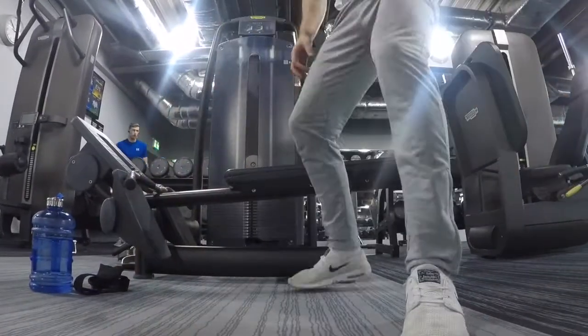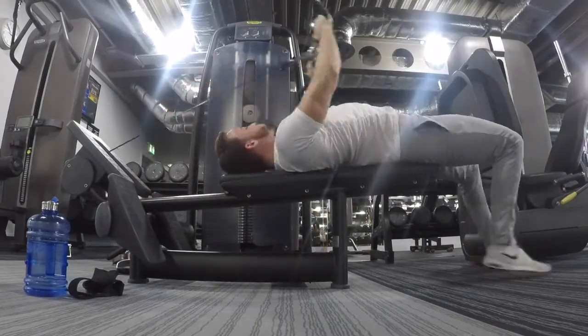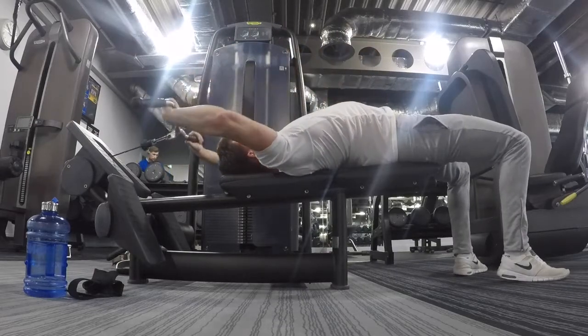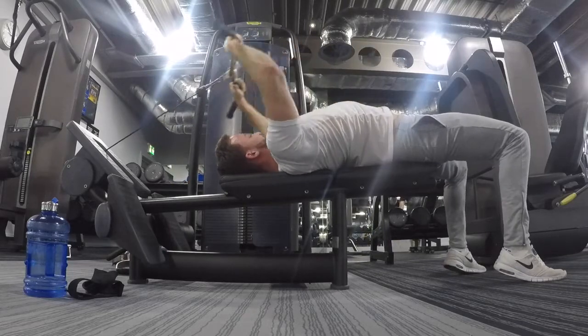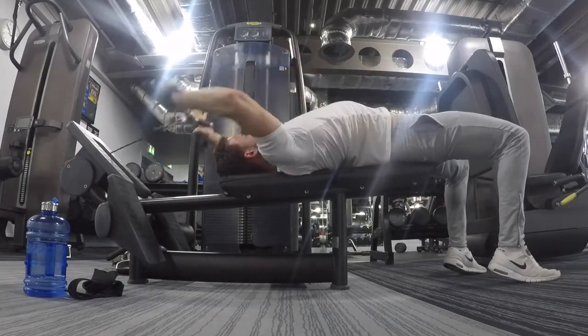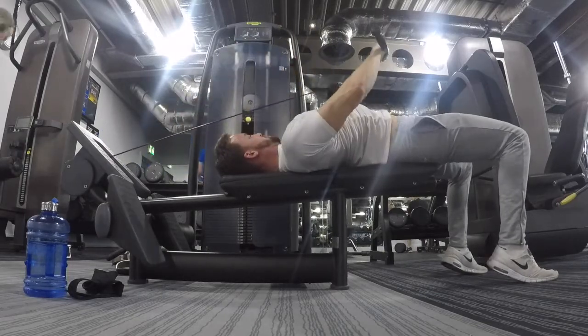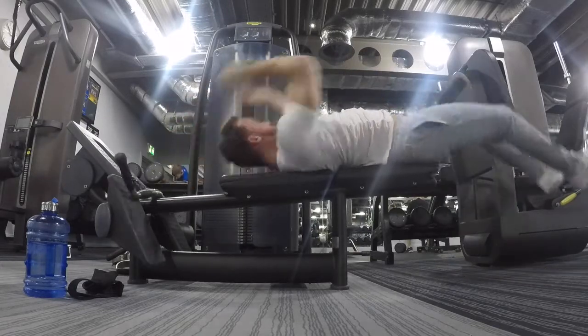So a little bit of an alternate exercise — we're going to do some cable pullovers, really to target your lower lats. Try to keep a soft elbow whenever you can, bring it up almost into your belly button, and then back through. If you follow me on Instagram you'll see a post with a couple of hints and tips on that as well.